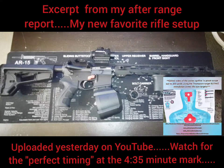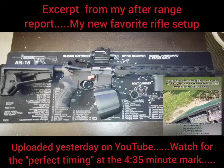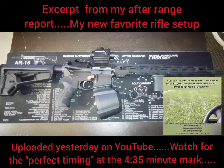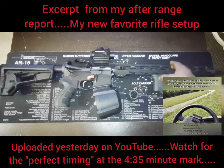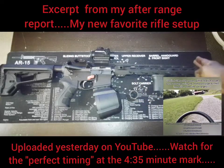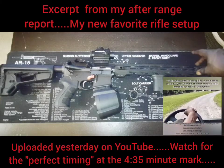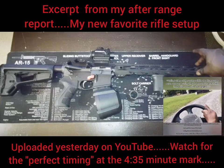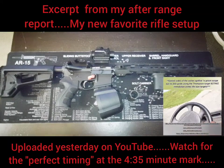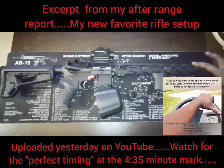This right here is the star of the show. This upper started off as a Palmetto State Armory premium line dissipator. A dissipator is basically a mid-length or carbine-length gas system but it has an A2 front sight post — a fixed sight post — pinned in there. The whole purpose of the dissipator is to have a rifle-length iron sight system on a 16-inch barrel.